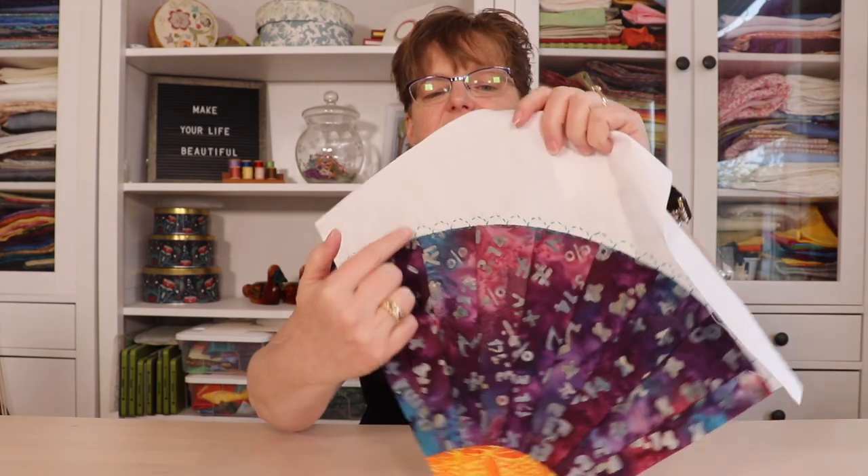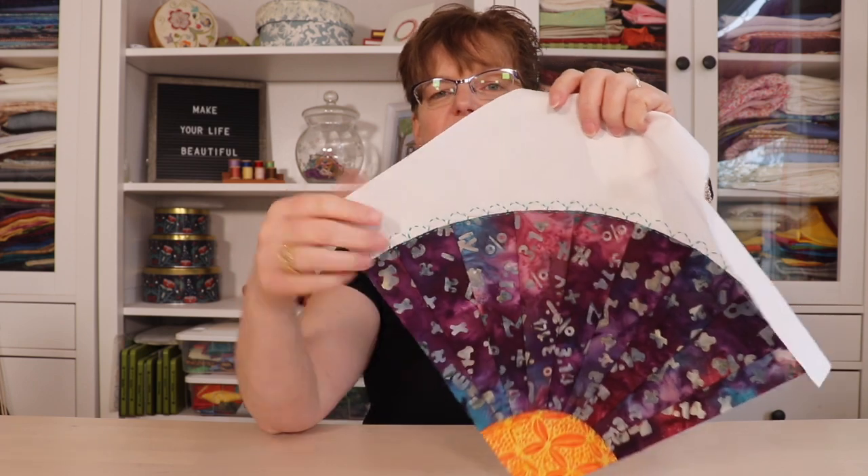There are no templates and there are no fancy rulers or tools involved. It's done using just the tools that you already have, and then it has this embroidered detail on there just to add a little something special.